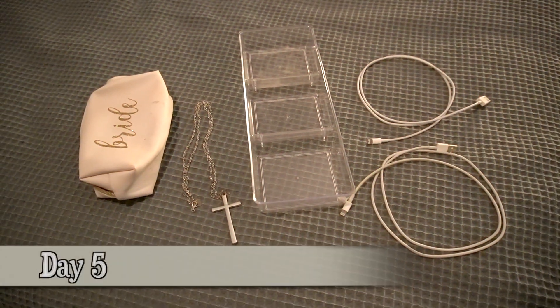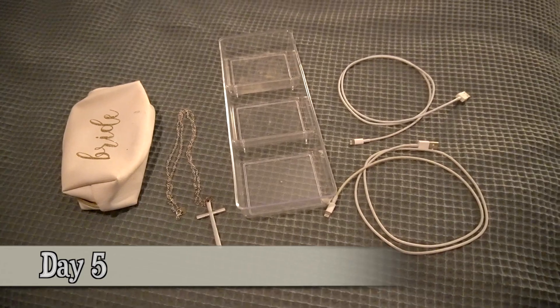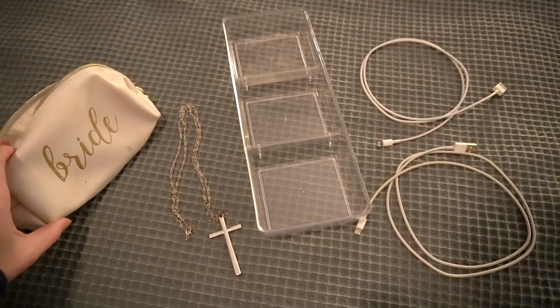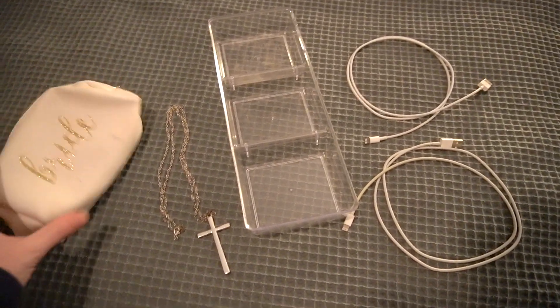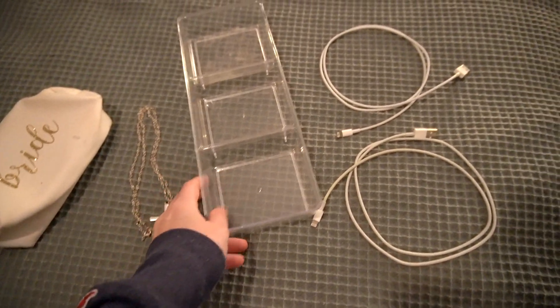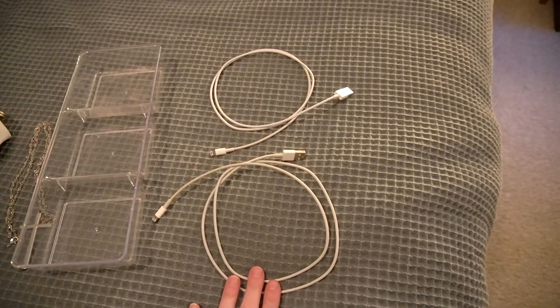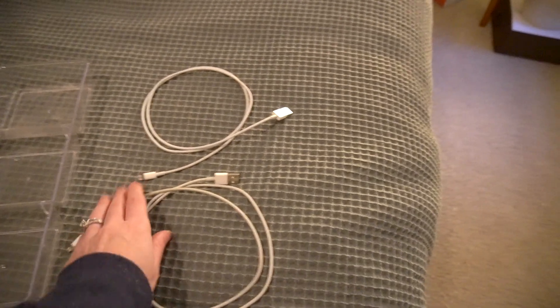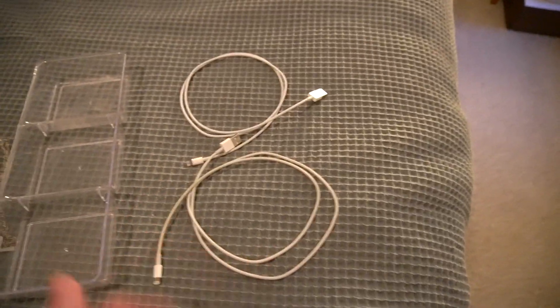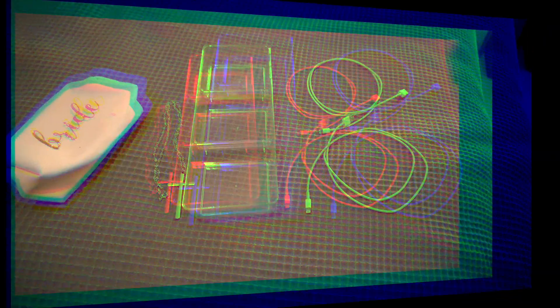For day five, this is a super random assortment of things. I'm going to declutter this makeup bag — it's pretty dirty and I don't use it anymore. This necklace I haven't worn in years. I don't love this organizer. And then these two charging cords that don't work anymore. I don't know why I still have them, but that is what I'm decluttering for day five.